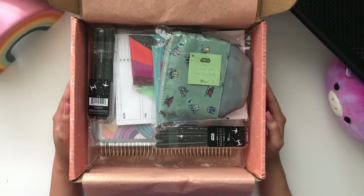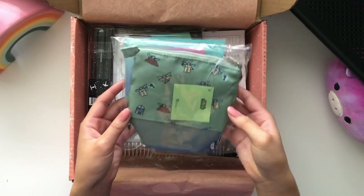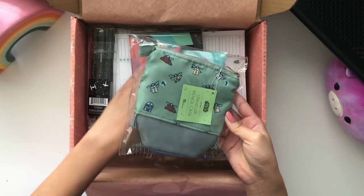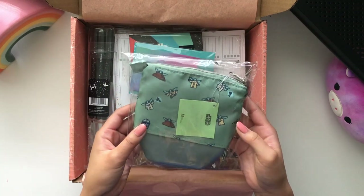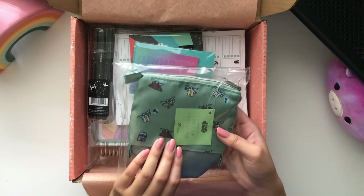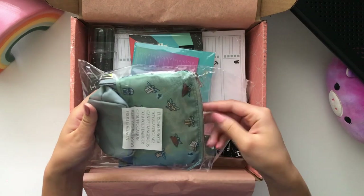Again, if you can't tell I am a huge Star Wars fan. So right here we have our stand-up pencil case. I unfortunately lost my pencil case this past semester — it had a bunch of my gorgeous stationery pens but they disappeared. So I decided to go ahead and get one of the Erin Condren standard pencil cases. Let's open it up.